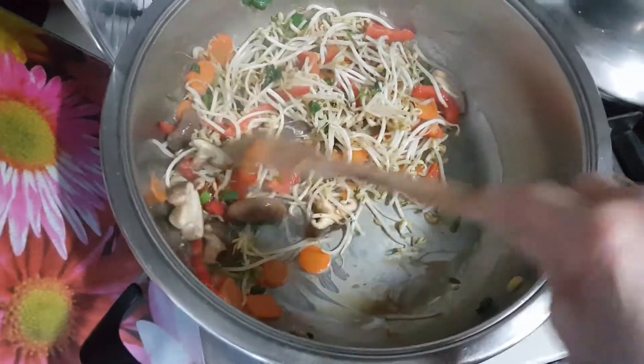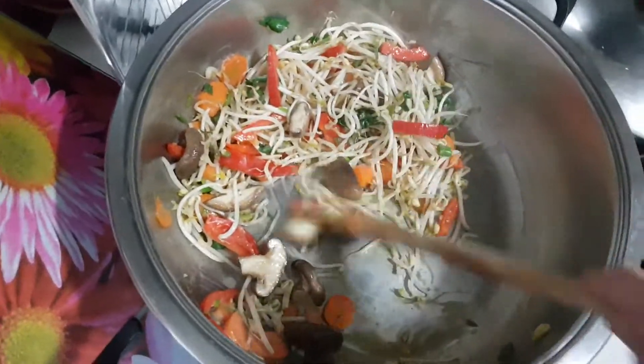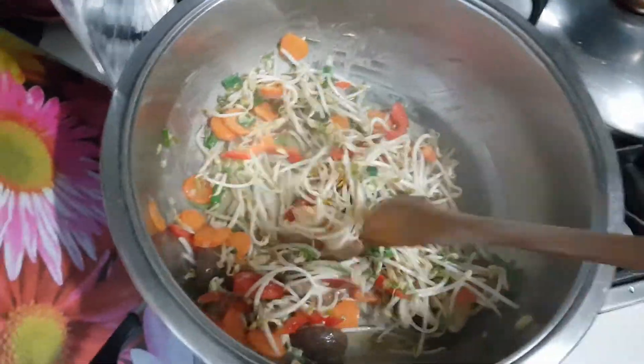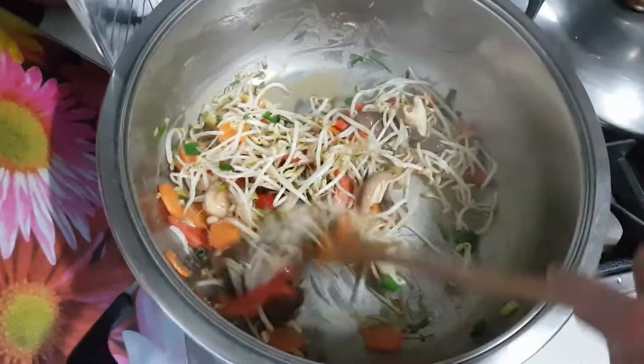Just sauté the mushroom a little bit till it's just a bit tender — just like the mushroom is well sautéed, that's it. Then it's done.